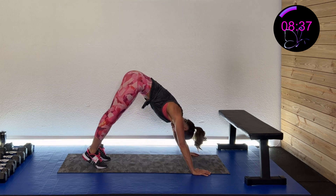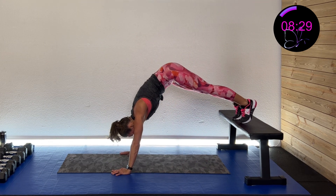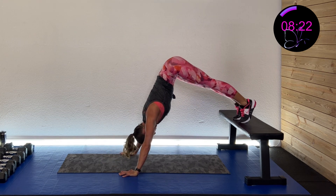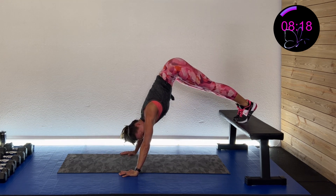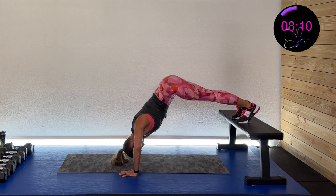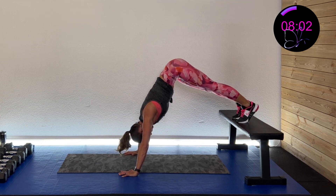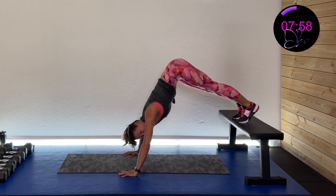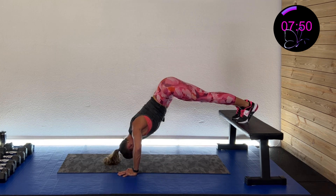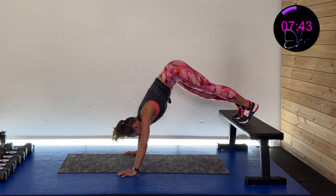Pike position right here — down and up. Or quadruped. Or with me, toes on the bench, couch, or chair. Here we go — three, two, one, down and up. Really working those shoulders! We've got push-ups again after this. Press through, you got this. 15 more seconds, back to the push-ups! Five, four, three, two, one — and rest.